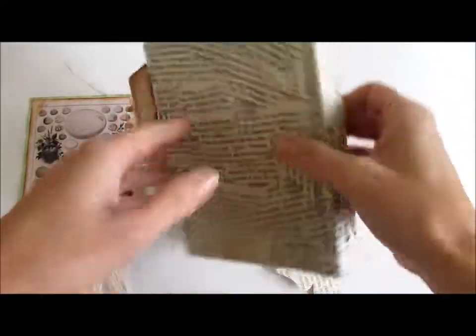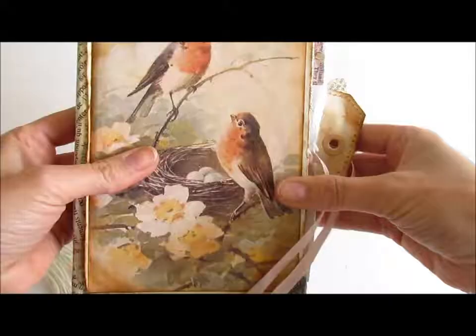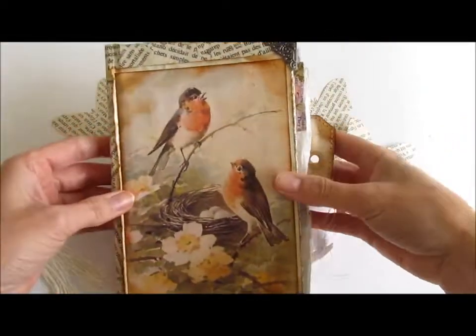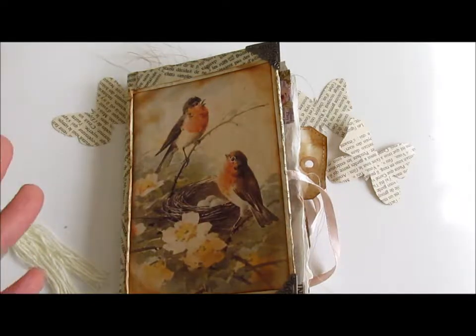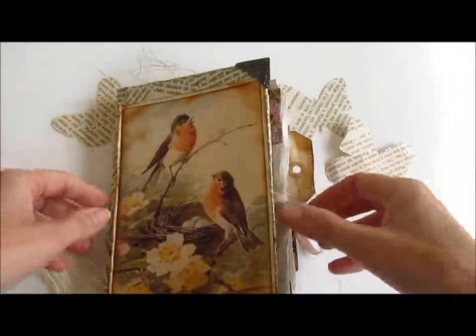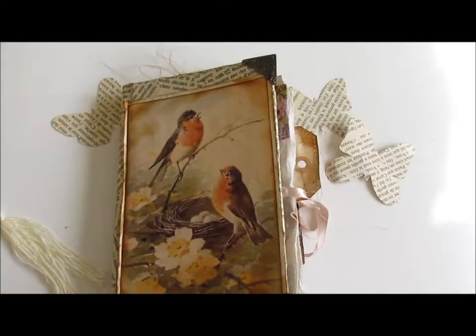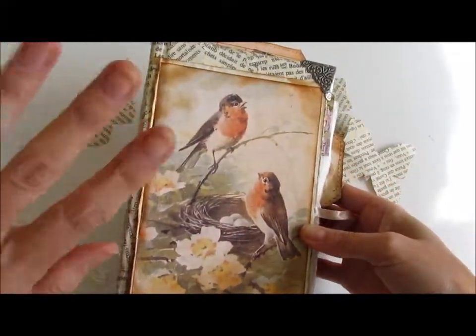So there you go — that's my bird journal. If you want to come and see more of my projects and stay up to date, come over to Instagram because that's where I post most often. I'm trying to post here a little more often too, so go ahead and hit that subscribe button for all the flip throughs of the journals and other projects that I do. Thank you so much for coming by and watching — I really appreciate it. I hope everybody has a great day. Bye!